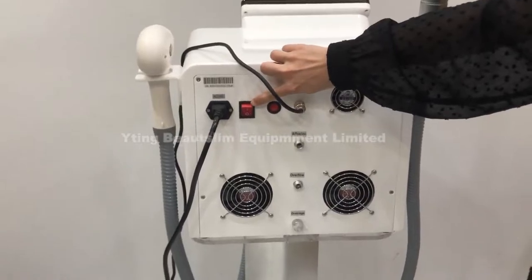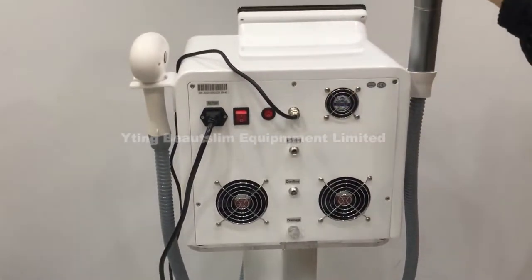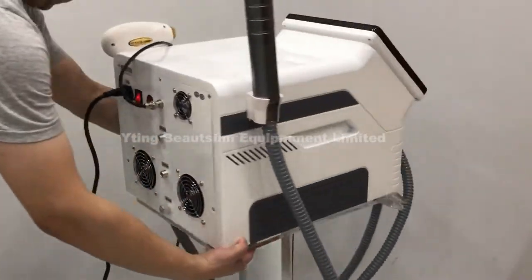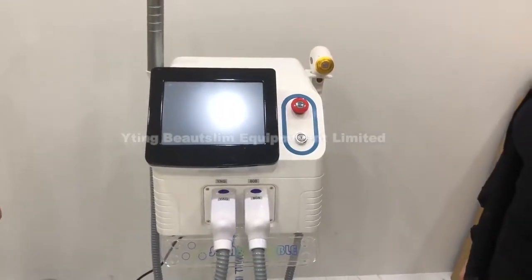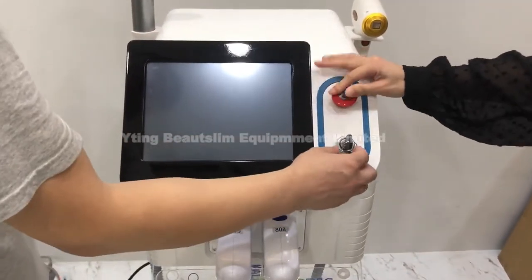This is the turn on and off button. This is the red dot button for this handle. Now we turn on the machine. Insert the key and rotate the emergency button.